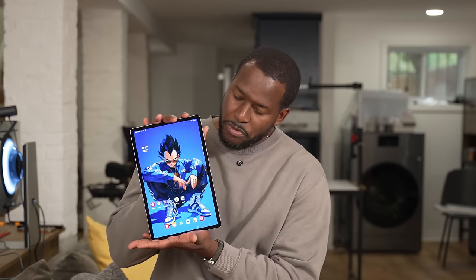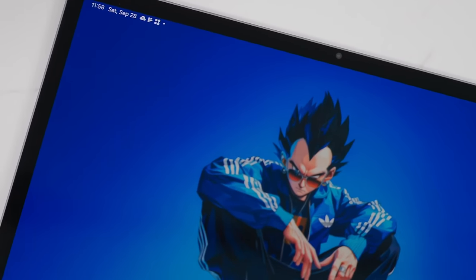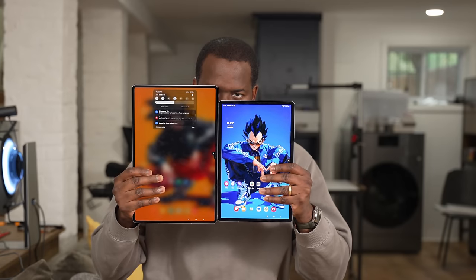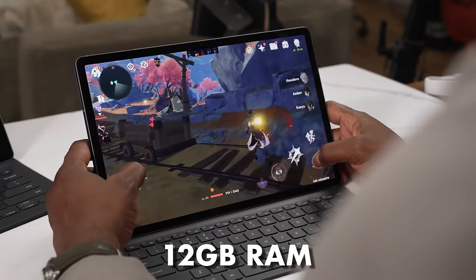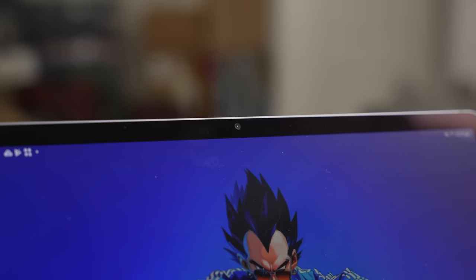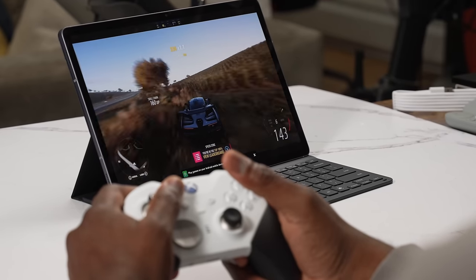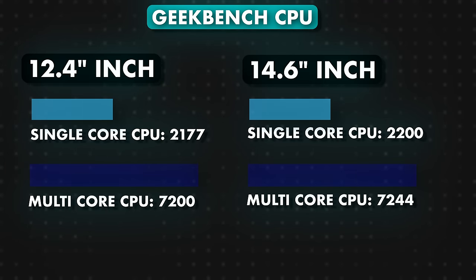Before we get to that, let's look at the other tablet — the Vegeta version. Sorry Vegeta fans, this is 12.4 inches and it's got bigger bezels than its big brother. It also comes with 12 gigs of RAM and the Dimensity 9300. It is easier to carry — this is the more portable tablet of the two.